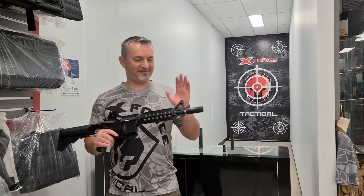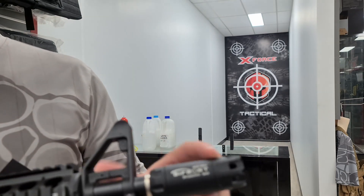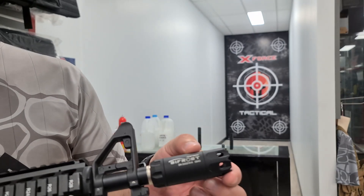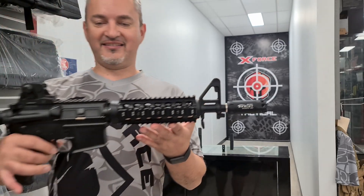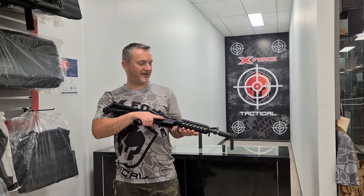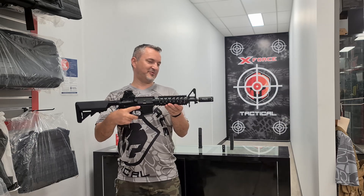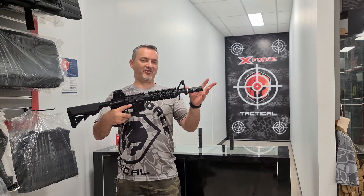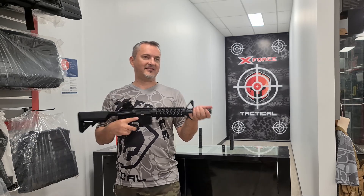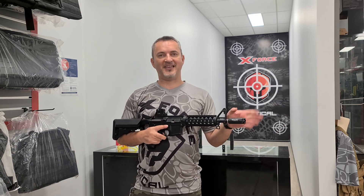As you guys could see, that is the Bifrost tracer by Acetech — very nice. As you can see, it does not look out of place on an M4; if you wanted to add it onto anything else it still looks pretty cool. It's not the biggest — there are some bigger ones out there. This is the Bifrost, and there's also a Bifrost M which is just the actual unit itself and will slide into other suppressors.